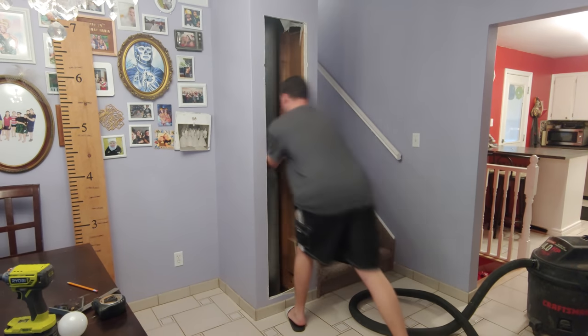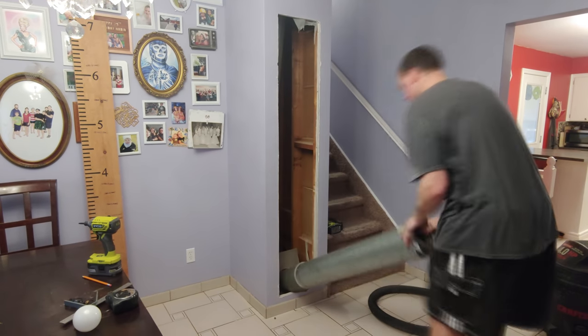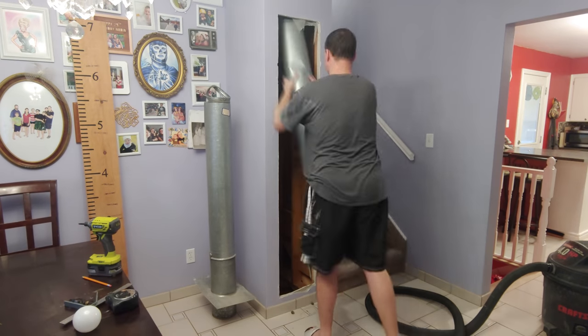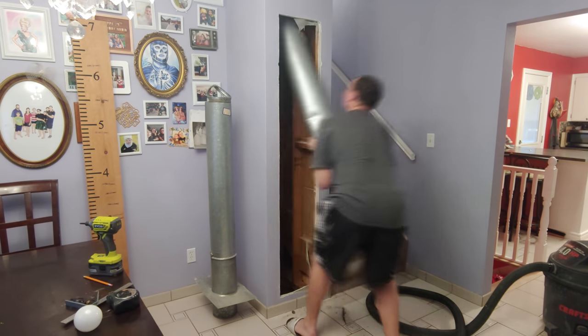The chimney was easy enough to muscle out of place on the bottom, but I had to get very aggressive with the top as there was a coupler and an elbow going through the metal plate entering the attic. This also led to some of my freshly blown in insulation raining down on me.